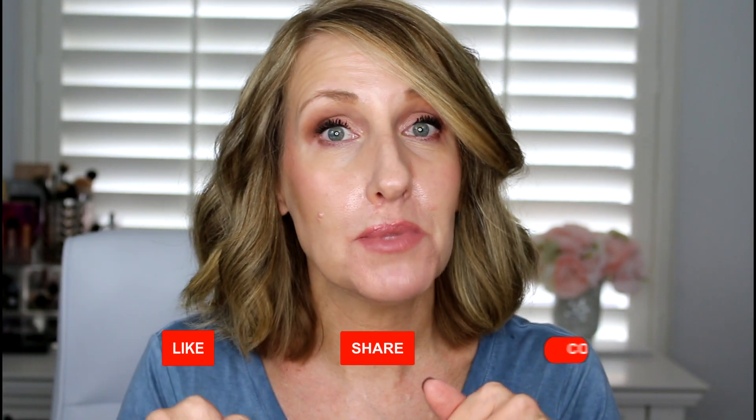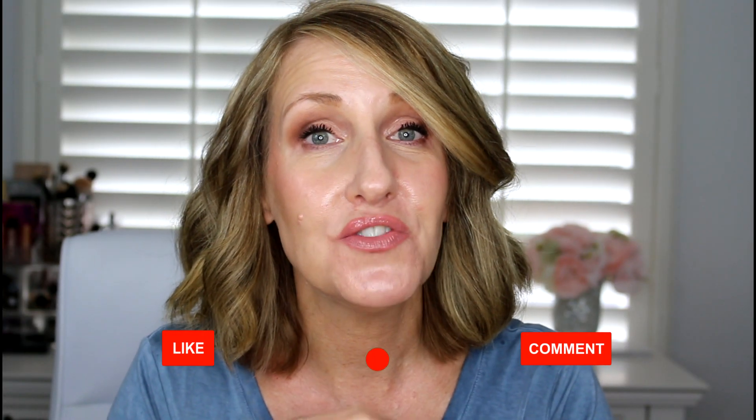Let me know if you've tried this and how it worked for your skin type. Before you leave, please click the subscribe button — I post new videos every single week. Hit the notification bell and you can also follow me on Instagram. That's it, my friends — I'll see you in my next video, bye!